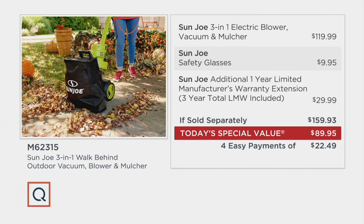Here's the value on your screen. To get all of that would be about $159.93 if sold separately. Our price today is under $90 — about a $70 price difference — and four easy payments of $22.49.